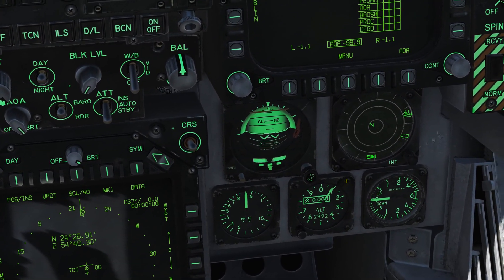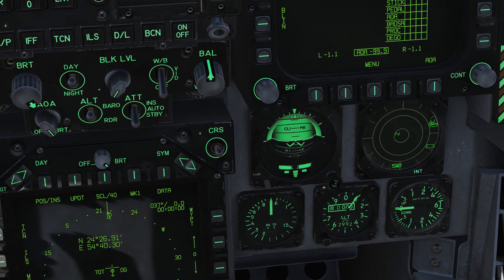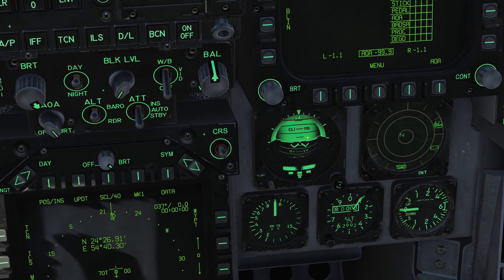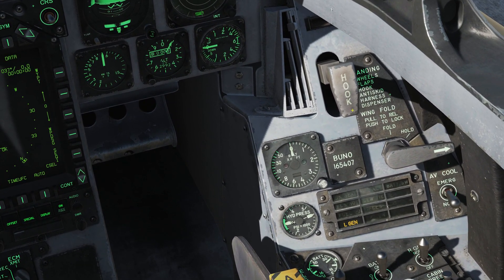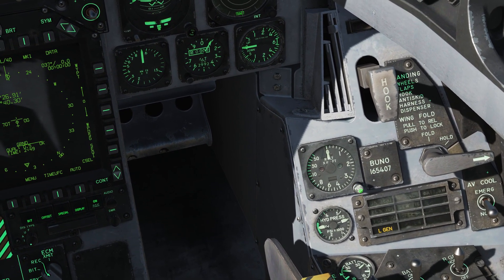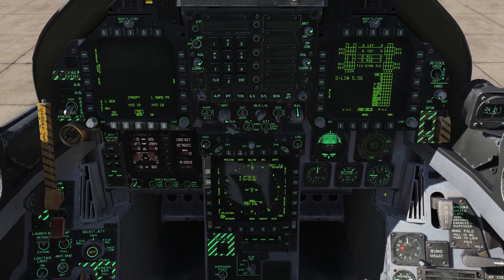We can also go over here underneath the right-side DDI to our standby attitude indicator and give that a little mouse wheel down to uncage it and get rid of the red flag. Looking just below that, next to the hook lever and the wing lever, we're going to uncage and set our radar altimeter — I set it to about 100 feet, but you can set that however you want.